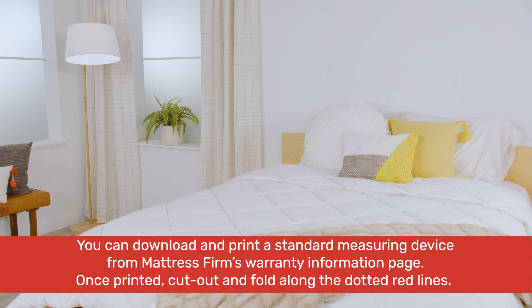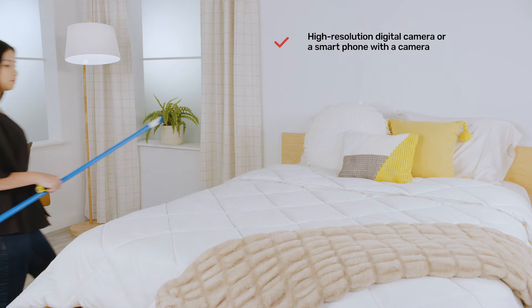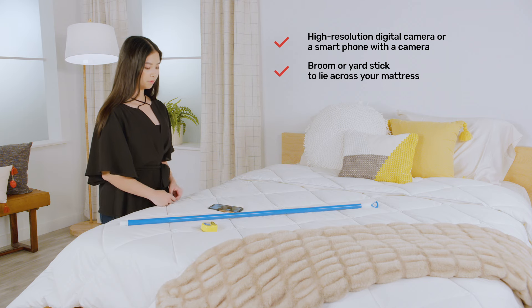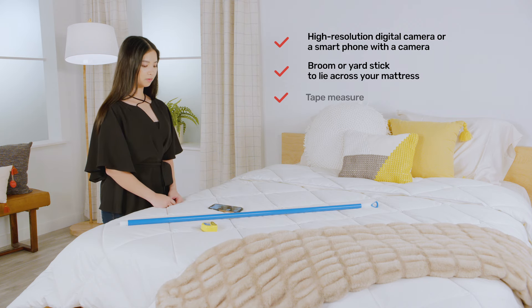Let's take a closer look at the steps to filing a claim to help ensure you're set for success. You'll need: a standard measuring device, available for downloading and printing on Mattress Firm's warranty information page; a high-resolution digital camera or a smartphone with a camera; a broom or yardstick to lie across your mattress; and a tape measure.